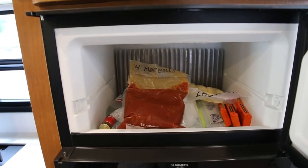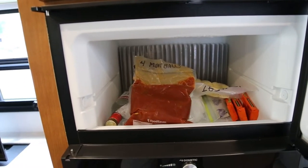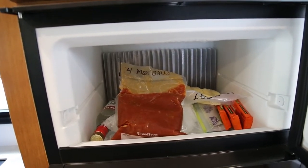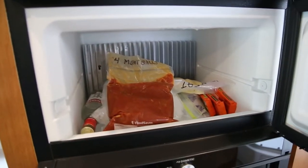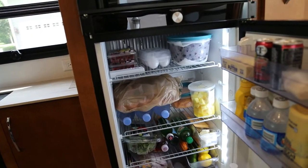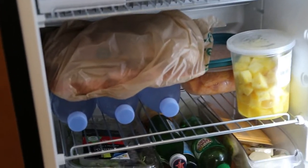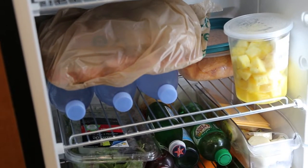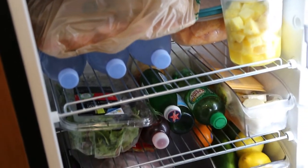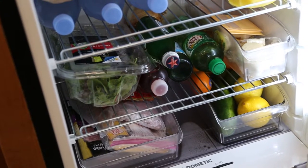In our freezer, we have a bottle of Stoli vodka, a bag of ice, four meatballs with red sauce, some pierogies, Klondike bars, and Reese's peanut butter cups — we are going to have a great weekend. We work very hard to make sure we don't touch the back of the refrigerator and everything has good space around it, trying not to overfill the Dometic absorption refrigerator because they're prone to freezing up and having temperature issues.